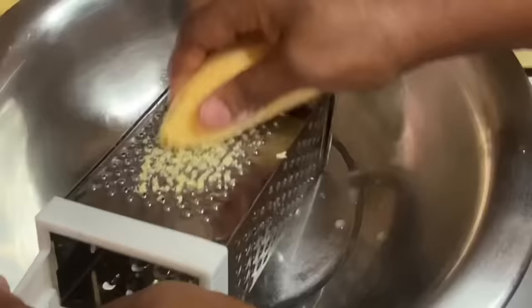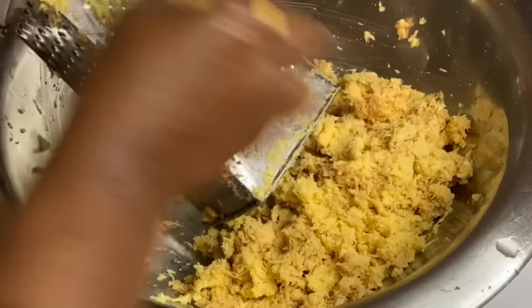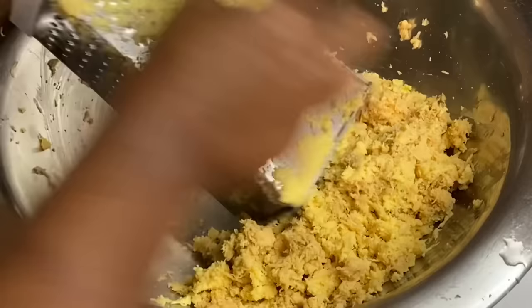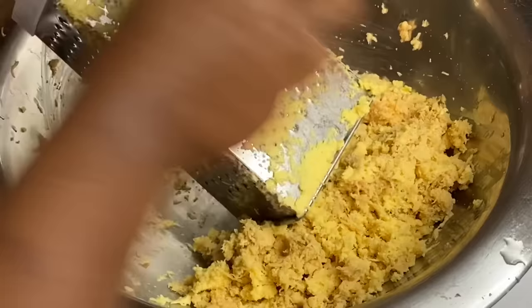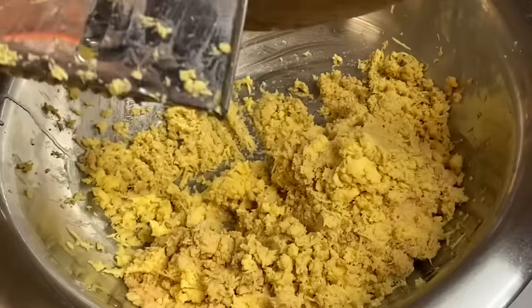Now that our sweet potatoes are peeled and washed, I am going to grate these just as how our grandparents used to do — the authentic original way. It's a bit tiring, I am not going to lie, but the end result would be worth it. But rest assured, you could cut up your potatoes into small pieces, add that to the blender with a bit of liquid and blend until smooth, which is what a lot of people do just to save time. But I want to show you the authentic way, which I really don't mind doing.